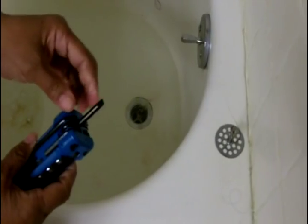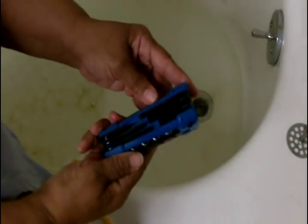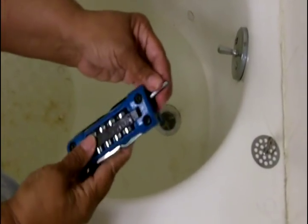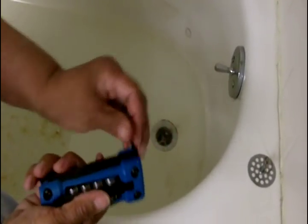Let me point this tool out to you real quick, because you might be wondering what the heck that tool is. This is one of those all-in-one tools. I like it because I can keep it in the drawer in the bathroom or kitchen. It has everything — it's got an Allen, a flat head, a Phillips, and a little ratchet set. So I didn't want you to be thrown off by this big tool.